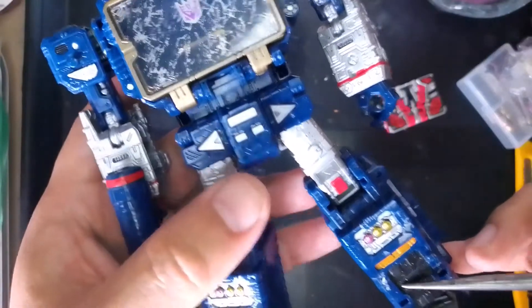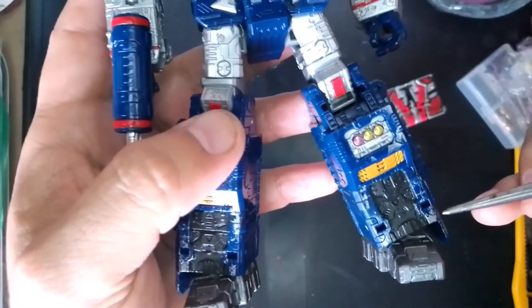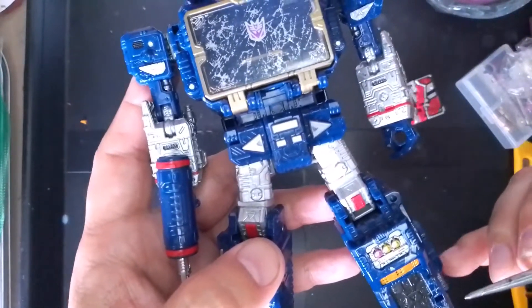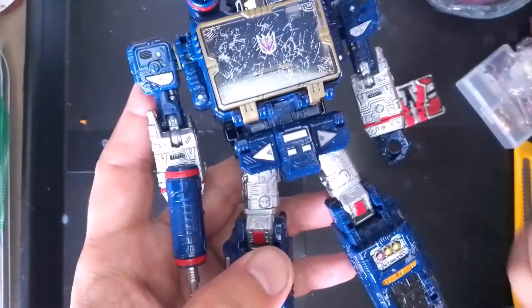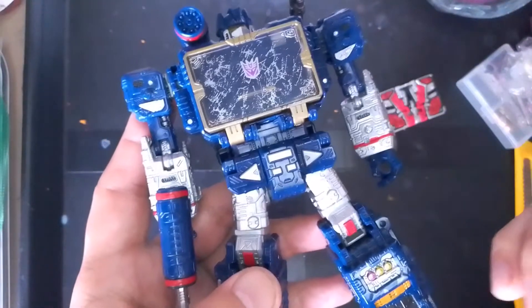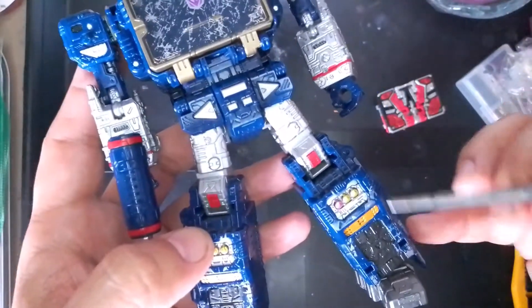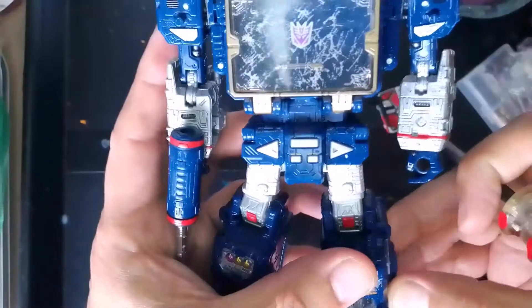I painted the shins black — these were already black but they had a lot of this battle damage, that silver paint splatter that's all over the figure. On this particular figure I was unable to remove it because unlike the Megatron, where I used 91% isopropyl alcohol and was able to remove it, on Soundwave for some reason I was just unable to do so. So on certain spots I just painted over it — like here on the shins, these were black covered with the battle damage so I just painted them black.